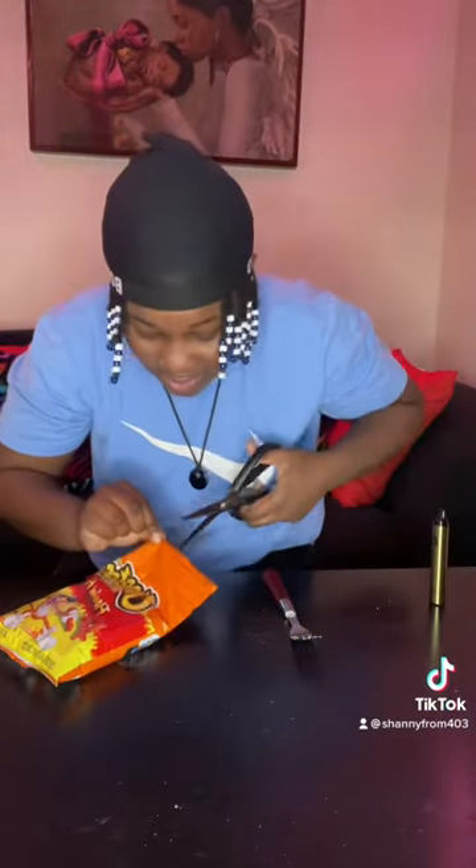All right guys, let's open it. Look at that. A brick. I got my fork right here. Let's try it.